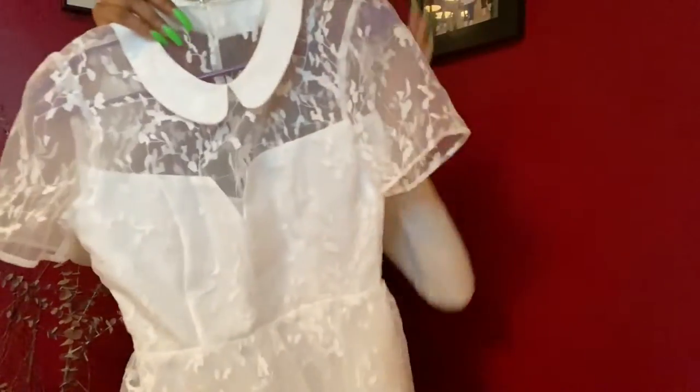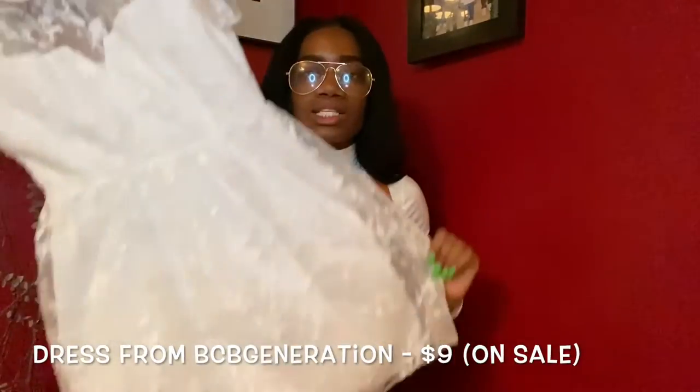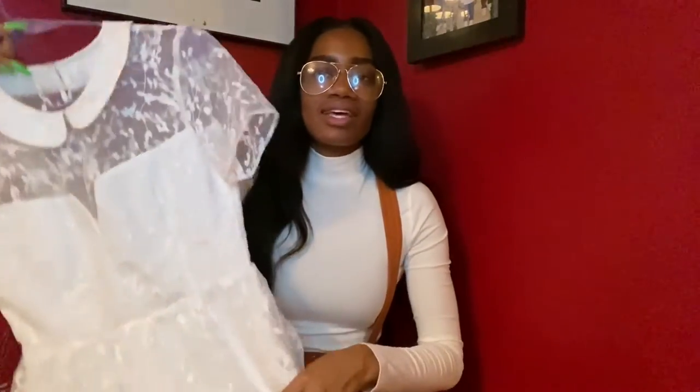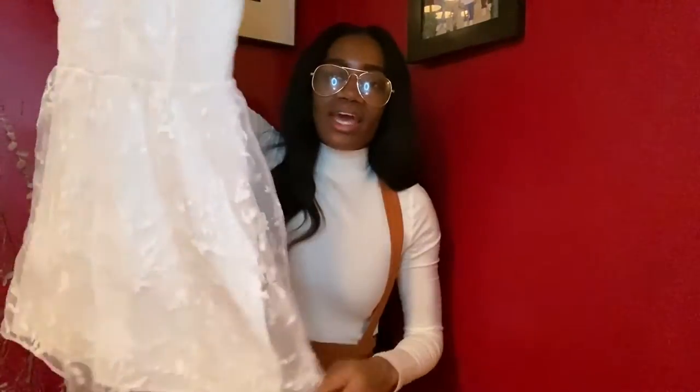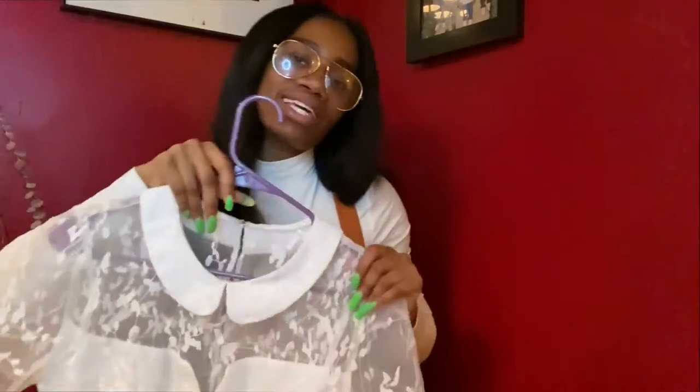The thing we're gonna be remixing today is this dress. You're probably like, oh my god, this is already so cute, you should wear it like this — no! Because I don't need another dress; I need more staple pieces. So that being said, let's see what we're gonna do with this. Stay tuned.